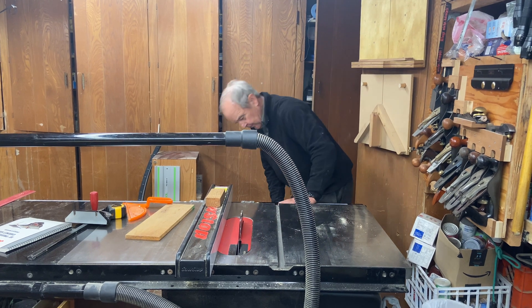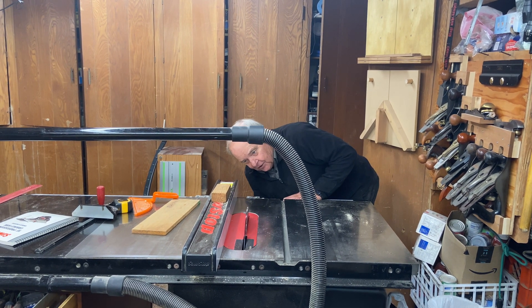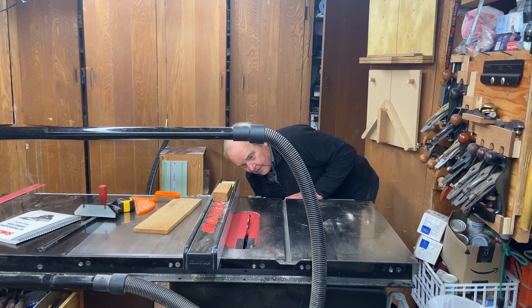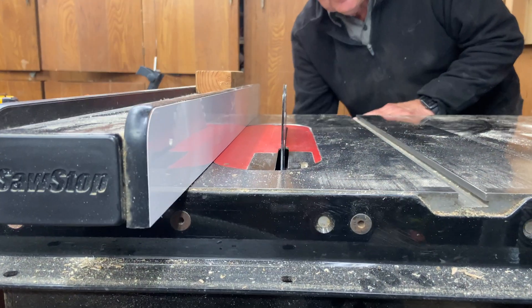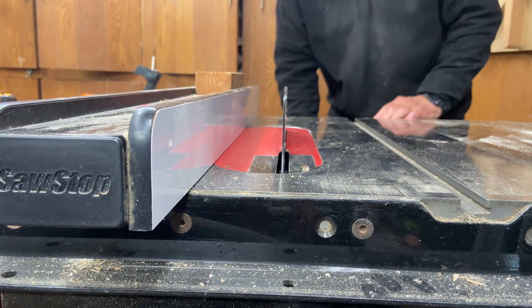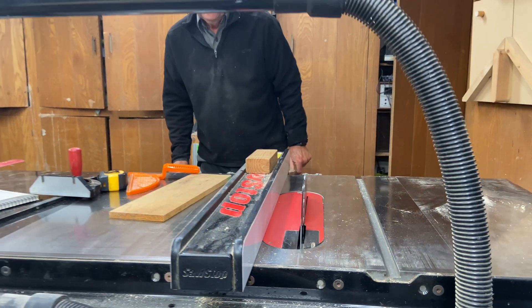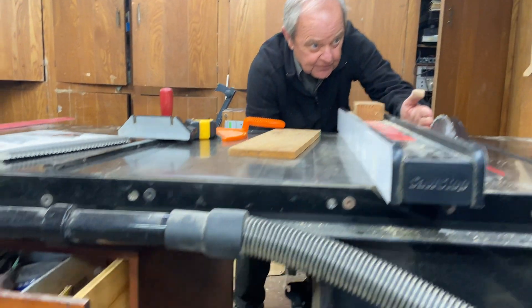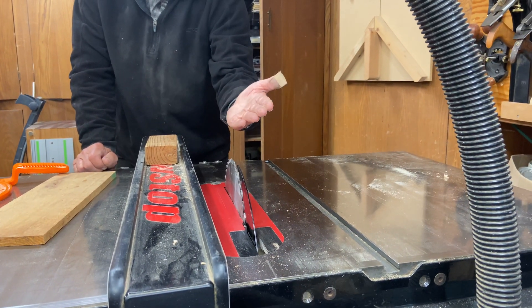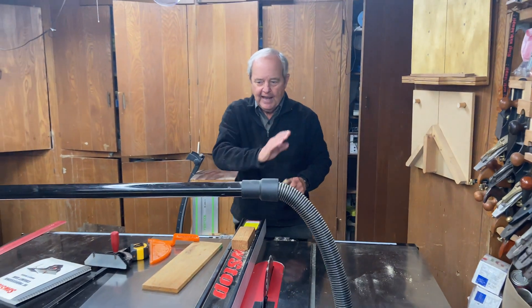On the saw there are handles and wheels that raise and lower the blade. We can go anywhere from near zero all the way up to a bit less than half the radius of the 10-inch blade — somewhat less than 5 inches, closer to 4. There's also another wheel on the right-hand side of the cabinet that allows you to change the angle of the blade, so that you can pass wood through in either a rip or crosscut and come out with an angled surface.